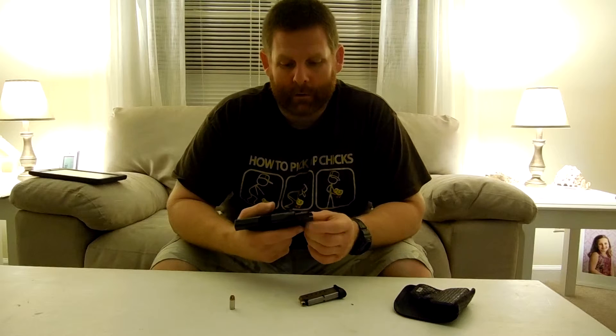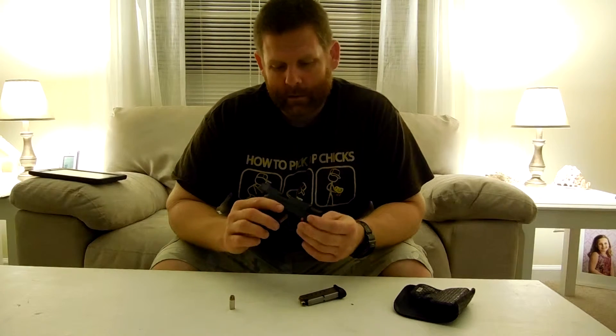I have yet to run the battery completely down on the laser, so I don't really know how to change that yet, but when I need to, I'll go to YouTube.